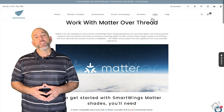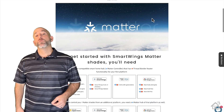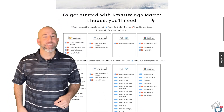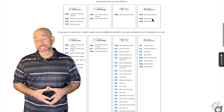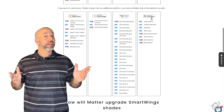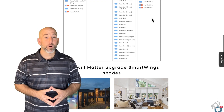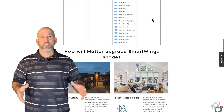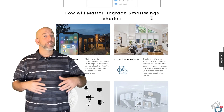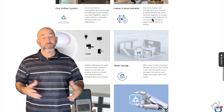Hey guys, it's Adrian from BHA here, bringing you a new video. The great folks over at Smart Wings have sent me over yet another amazing product to show you guys. Today, we're going to be looking at the Matter-enabled Smart Wing Shade. This thing is pretty awesome. Matter is becoming more and more available across a lot of smart home products, and you can see vendors all over that are producing Matter-enabled products. Smart Wings has definitely jumped on that bandwagon, and we are going to look at it today.